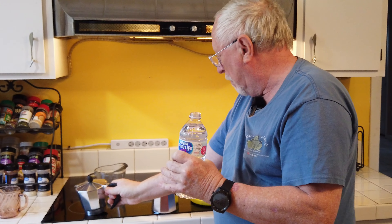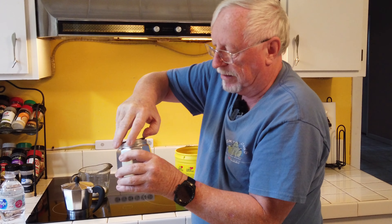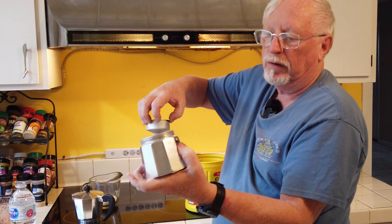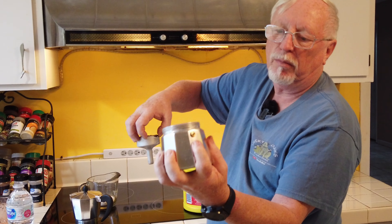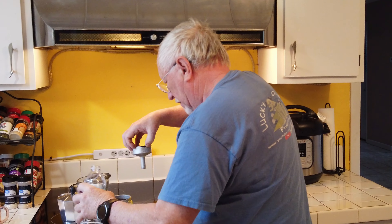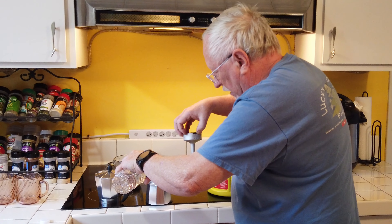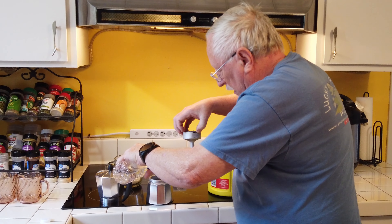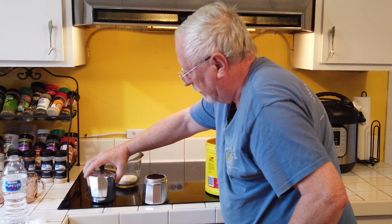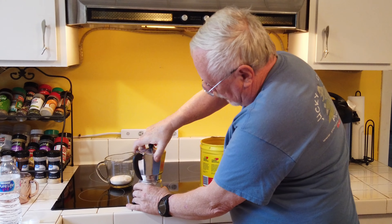First thing we're gonna do is take our moka pot here - these will come apart, they just twist off the bottom. Inside is like a little cup that pulls out, and this is where you put your coffee. I generally just take my tub of coffee and fill that up and shake off the extra. I don't pack it tight. It's very, very fine coffee. Then all you have to do is put it down into this unit here and wipe to make sure everything's cleared off.